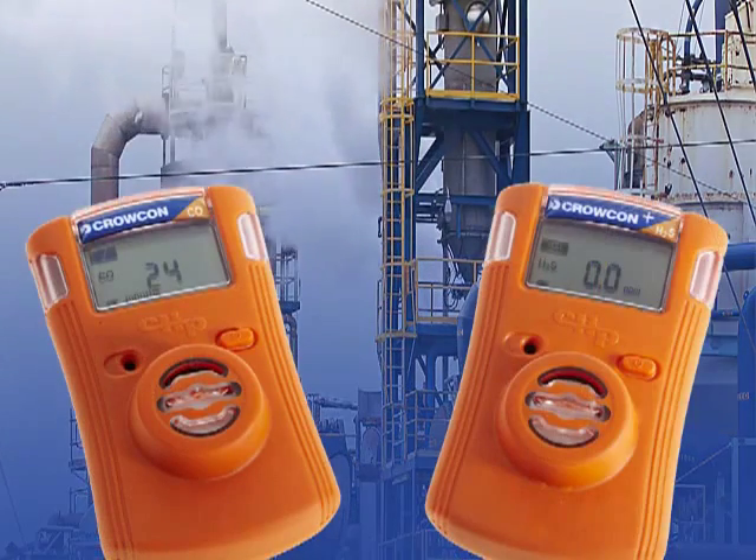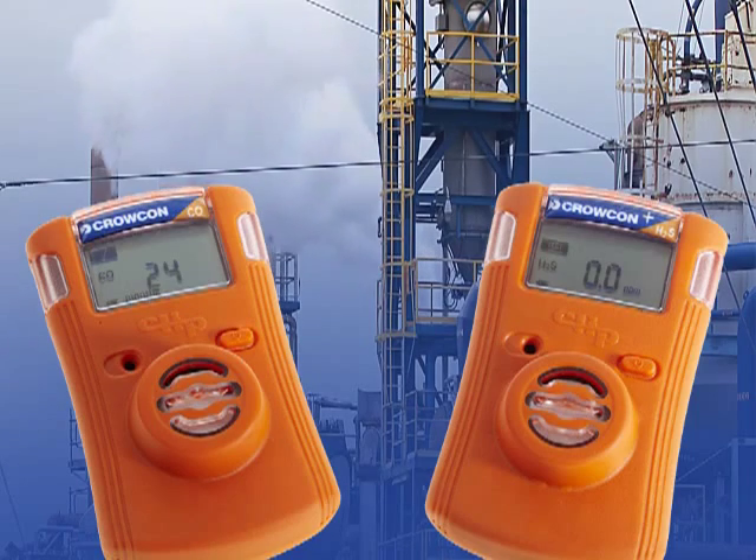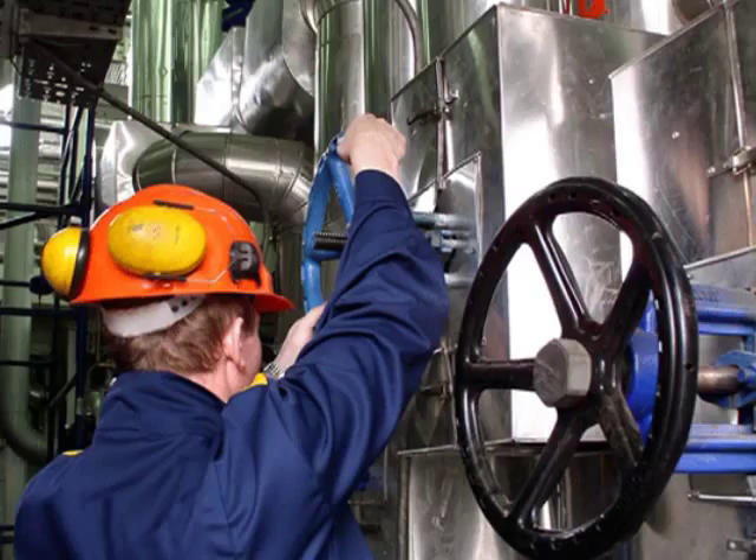The Crocon Clip and Crocon Clip Plus single gas fixed-life monitors offer a competitive solution at the same time as delivering valuable user benefits.